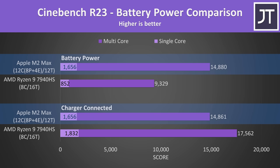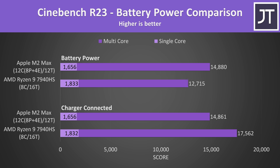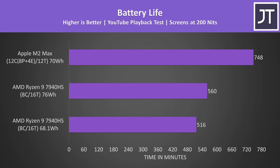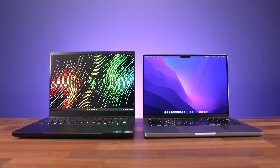If we unplug the chargers, the MacBook performs the same as with the charger connected, while the Razer Blade 14 with Ryzen processor loses a lot of performance. In the ASUS Zephyrus G14 with the same CPU, the dip is not as large — the 7940HS can still win in single core on battery, but Apple's M2 Max beats it in multicore. The MacBook with M2 Max also lasted 34% longer than the AMD 7940HS in the G14, or 45% longer compared to the Blade 14, which has a smaller battery. Basically the MacBook dominates when it comes to performance on battery power and battery life.